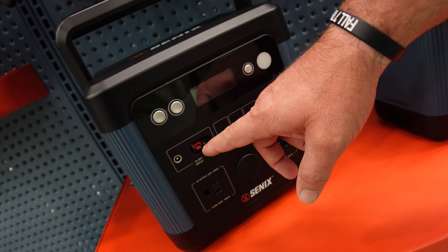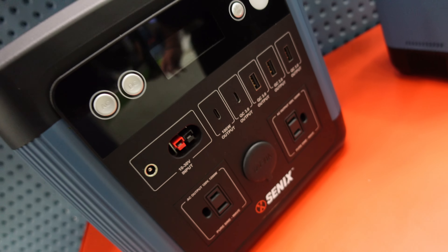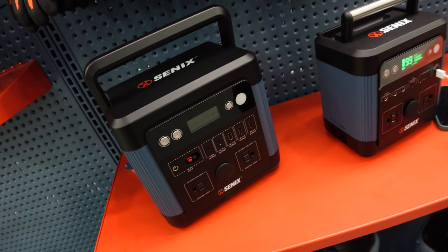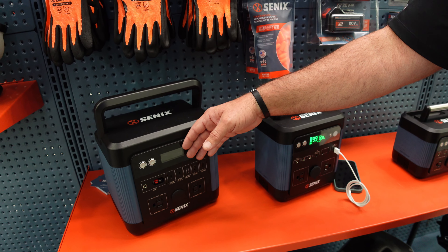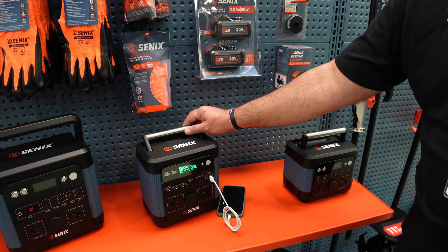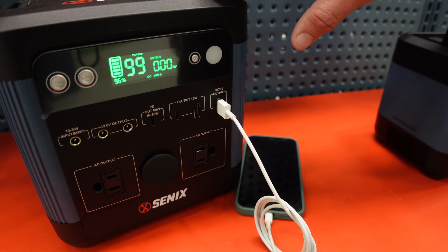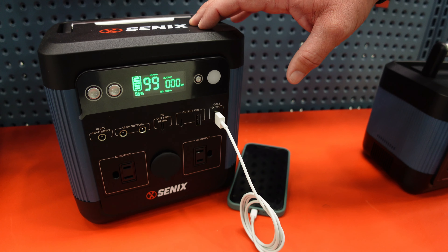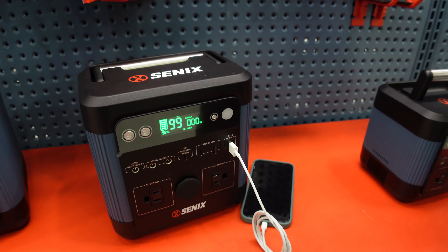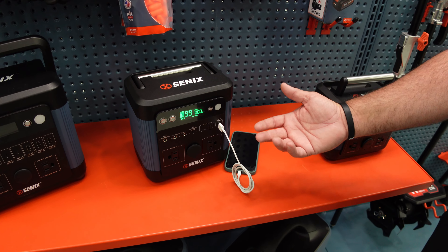You actually have a spot where you can daisy chain these together — that's a kit we're working on bringing out in the spring, where you could put two 1200-watt power banks together. This versatile 600-watt unit is great for camping, tailgating — you've got a speaker, your phone, your iPads, all of that.